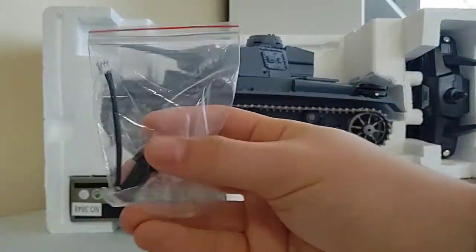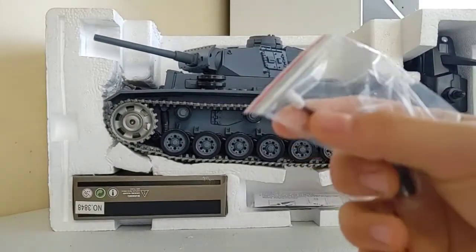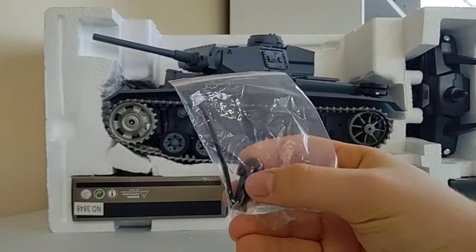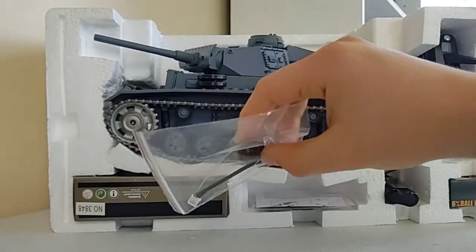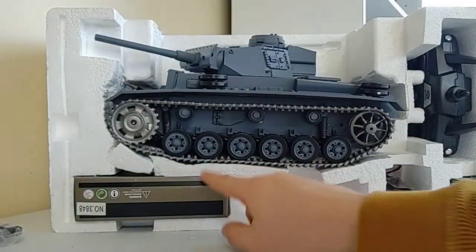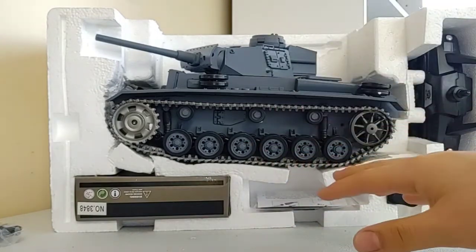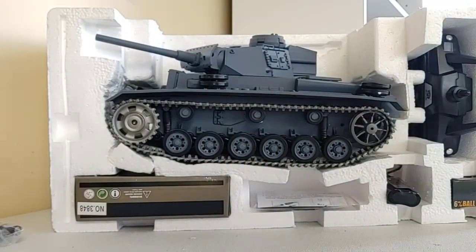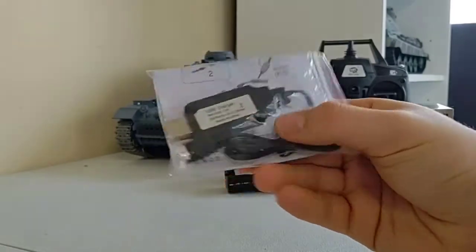We get quite a few things that come with this tank. The first thing is this piece right here — a little IR, or infrared, system that you attach to the front of the tank. This piece goes inside somewhere and you set it up so you can have a little laser tag battle with other tanks that have the same system. It also has an airsoft feature where it shoots 6mm BBs, which is pretty cool.